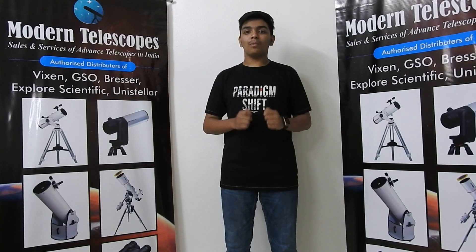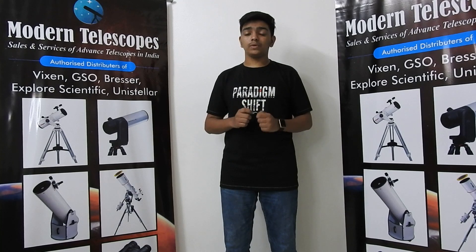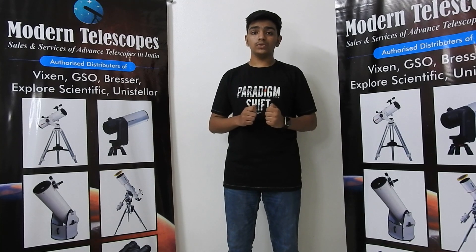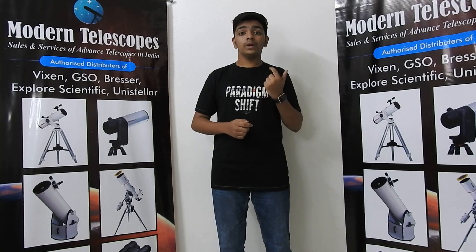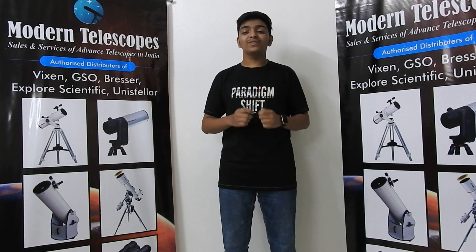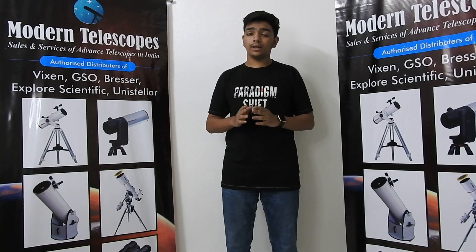Hello all, I am Samarth Raab from Modern Telescopes. We are the largest distributors of telescopes in India. We are also the authorized distributors of Vixen, GSO, Bresser, Explore Scientific, Unistella, Mead, and many more. For further information, you can visit our website moderntelescope.net.